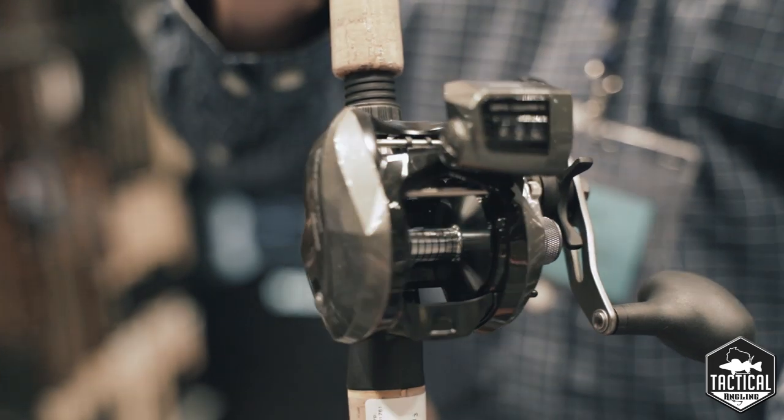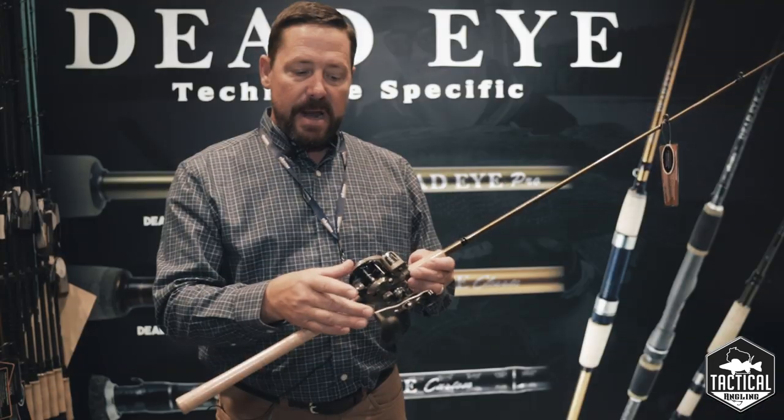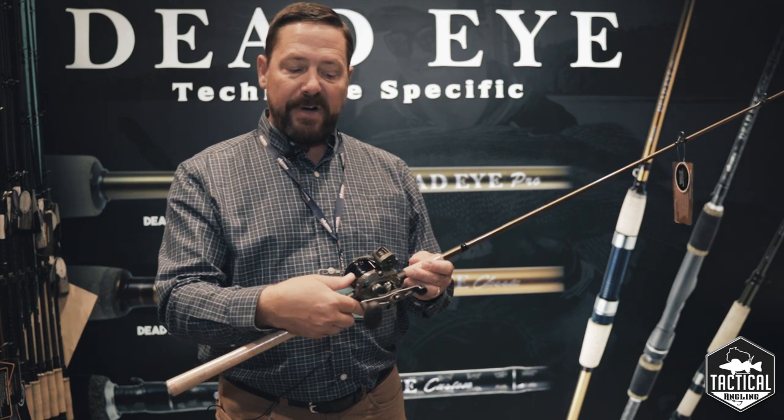It's a three ball bearing reel with 22 pound drag pressure, and the big call out compared to a standard low-profile baitcaster is the reset mechanism.